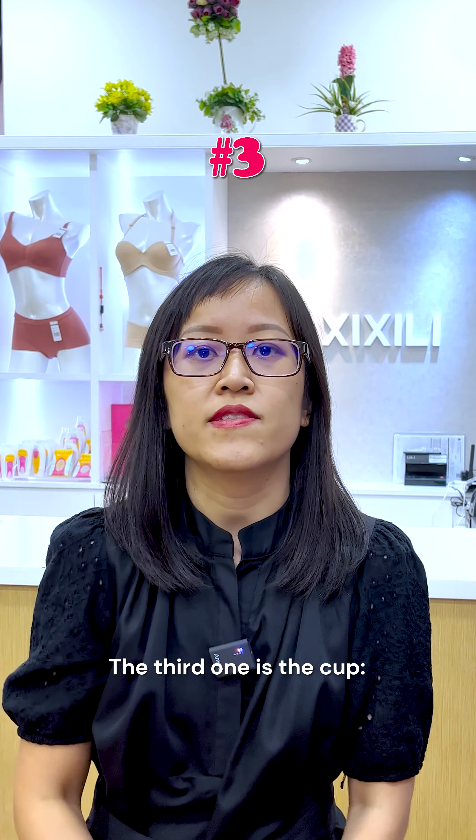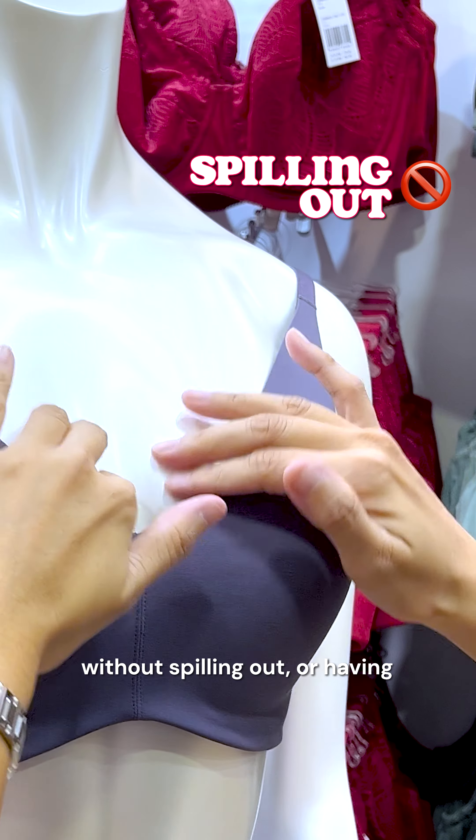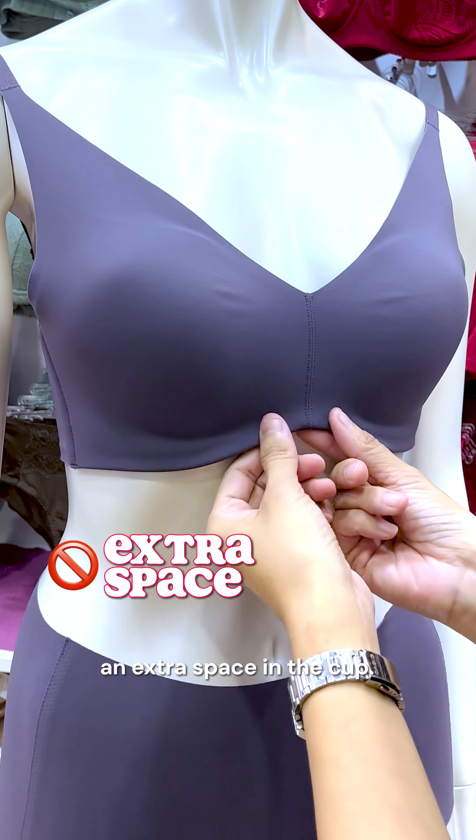The third one is the cup. Your breasts should feel comfortable in the bra cup without spilling out or having extra space in the cup.